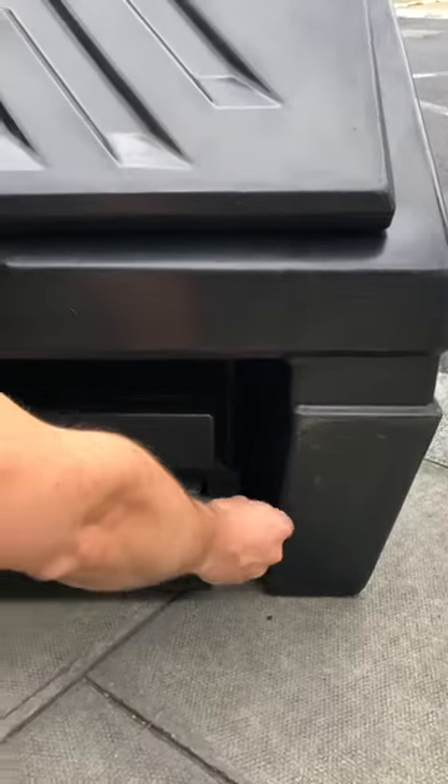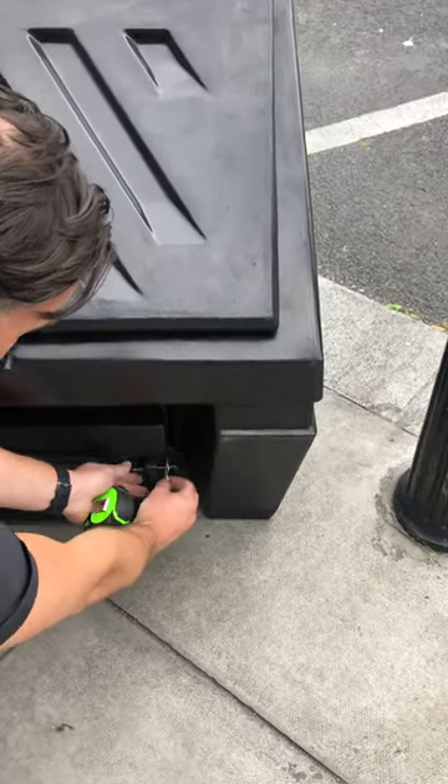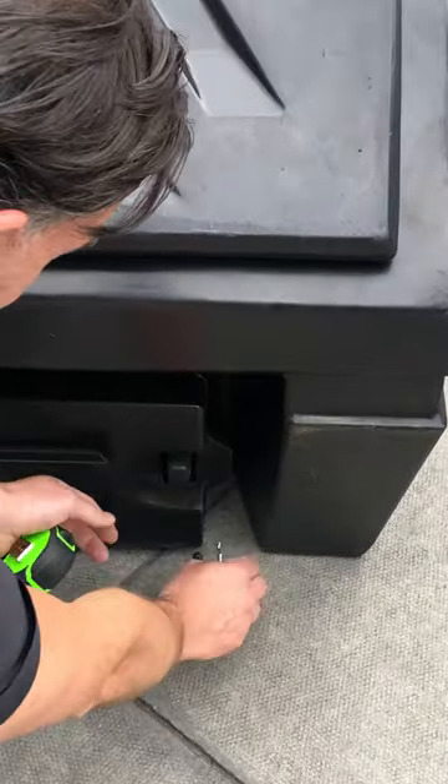We sell a ton of these — they are cracking value. They'll fit through a side gate or front door, and we deliver them nationwide and all across the UK.